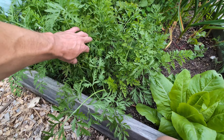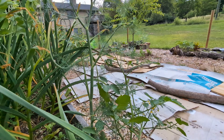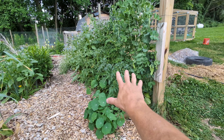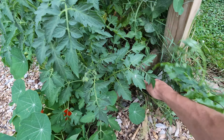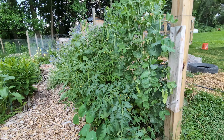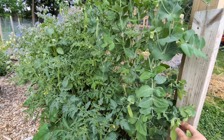I do have carrots ready in here but I found a swallowtail caterpillar so we brought it inside so it can grow bigger. I'm going to leave this bed in case any more swallowtails decide to come by and pick these when they're a little bit bigger. I do have some dill here for them but it doesn't look like we have any caterpillars on the dill right now.